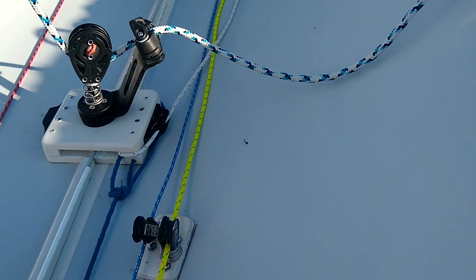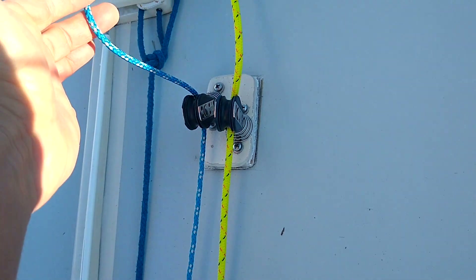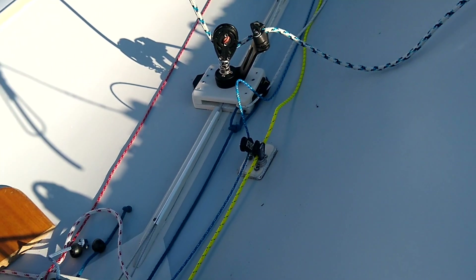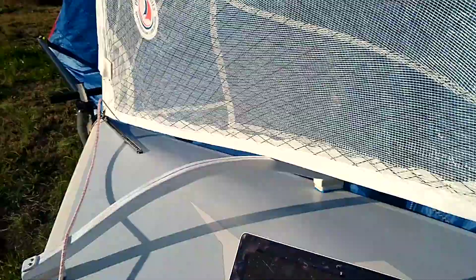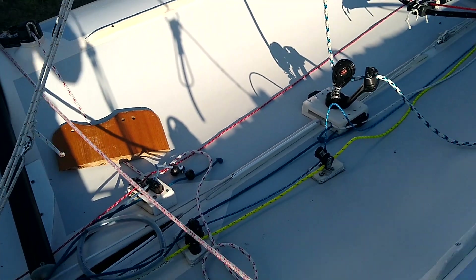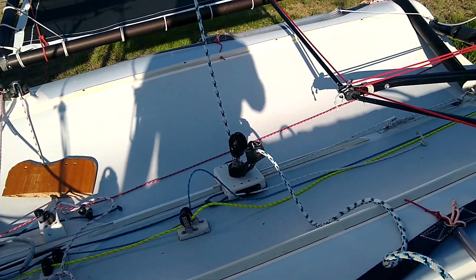The spinnaker tack line is controlled through here and the spinnaker outhaul is controlled through here. I'm also using the tack line to bring in the bowsprit. You could use a bungee cord but I like using the tack line — it just works for me.